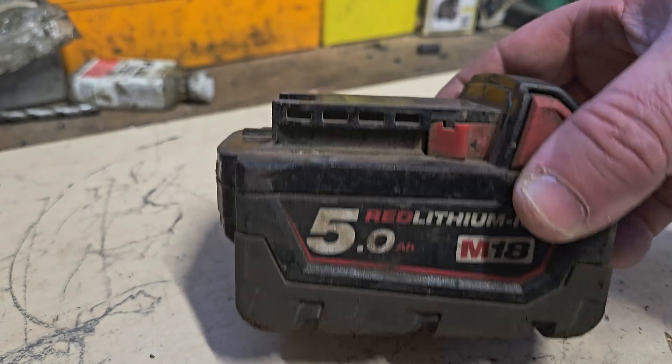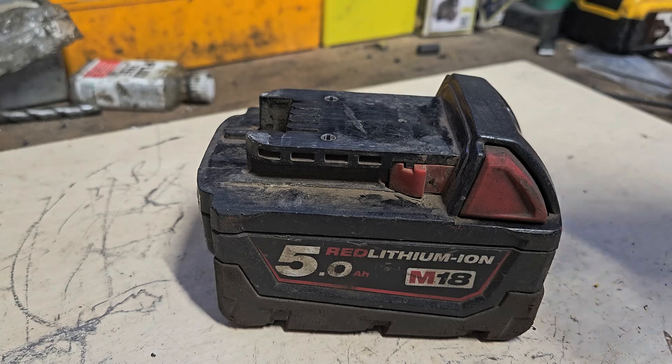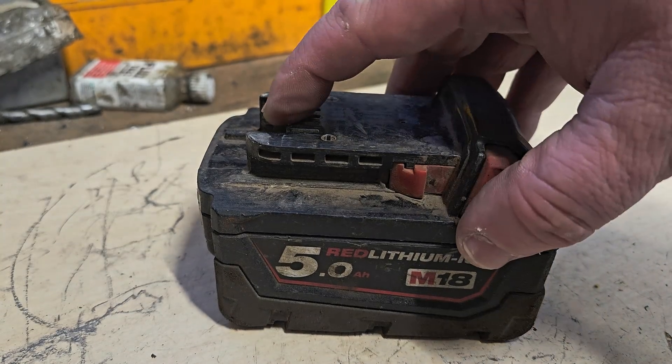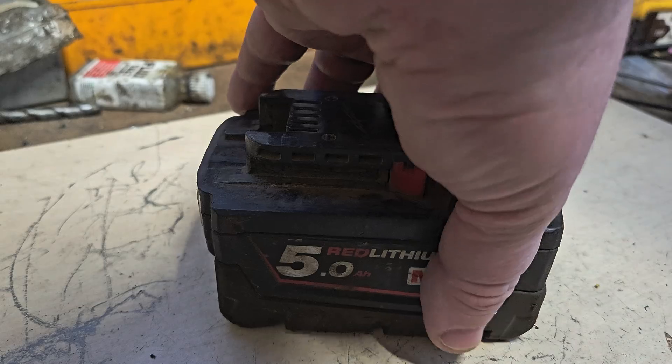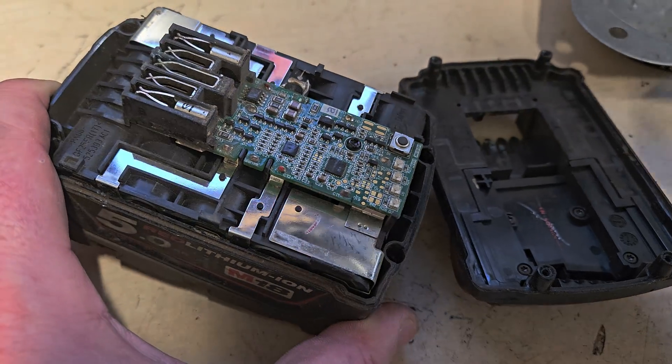We do know this is fully charged, so the cells are going to be all equal or near enough equally full, so we don't have to worry about that. We're going to open it and check for little breaks or something like that.